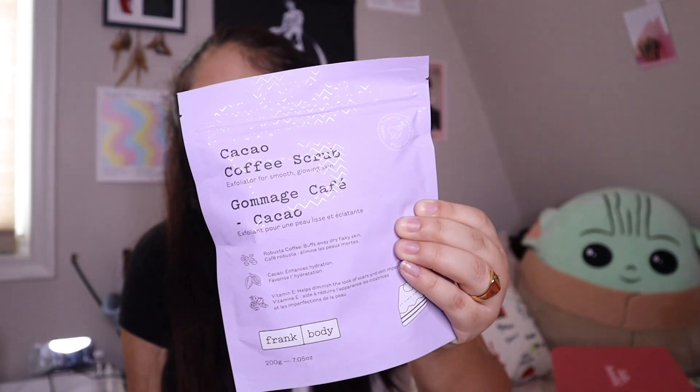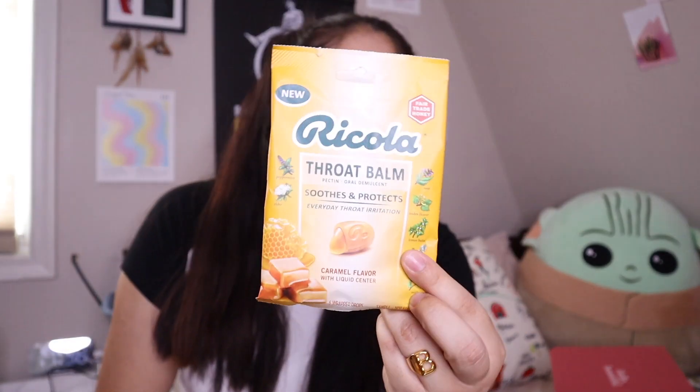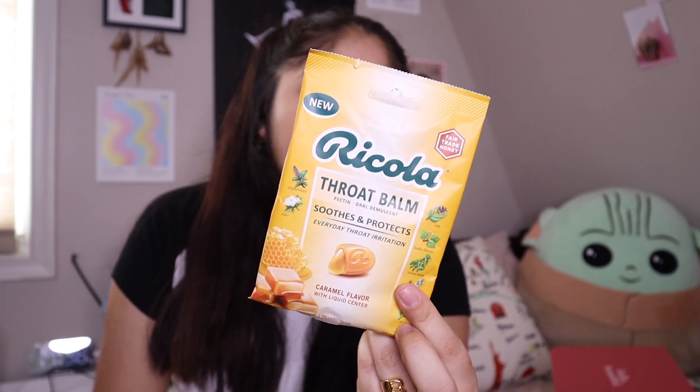This next one is a super great essential — they included the Ricola Throat Balm drops. I like using these because sometimes my throat tends to dry up literally all year long, so this is going to help a lot. It's meant to soothe and protect everyday throat irritation, which I get quite often. It's a caramel flavor with a liquid center. I've tried their other products before, like cherry-flavored sore throat drops, and this brand is pretty good.